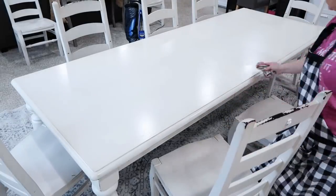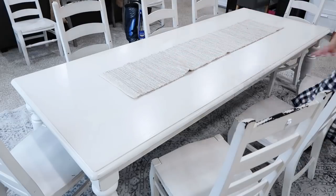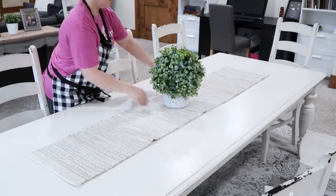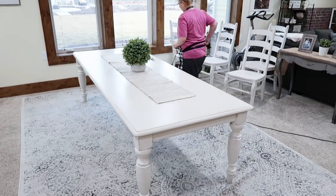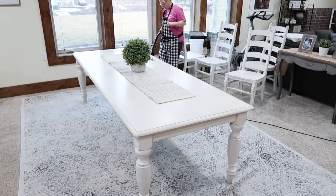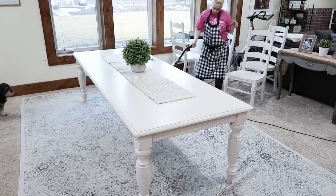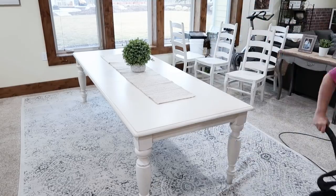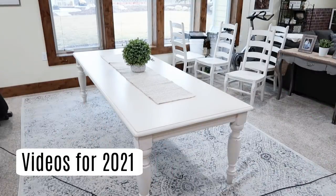I get a lot of questions about this table. It was actually a hand-me-down from my in-laws — they got a new dining room table. She did get it at Pottery Barn if you're wondering. It used to be black and we had a friend paint it, and it needs repainting. I'm actually going to have the people who did my cabinets in the first She's in Her Apron home redo this table. I love that it fits a ton of people and came with 10 chairs. If you want more cleaning videos, let me know down below — what would you like this coming year?